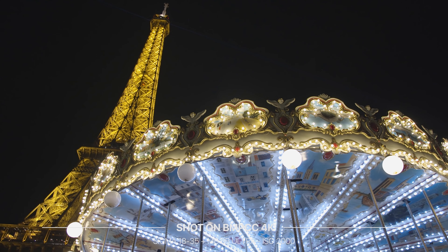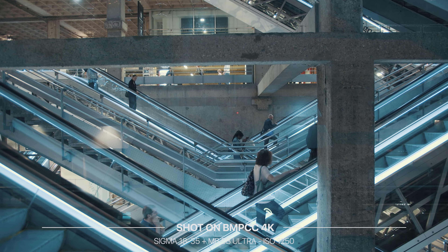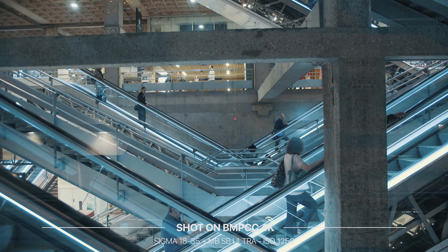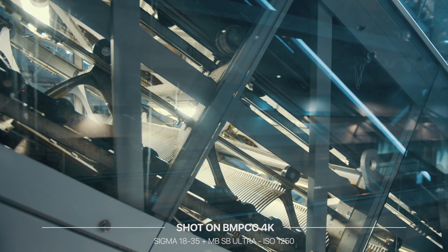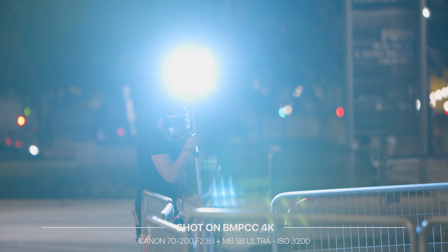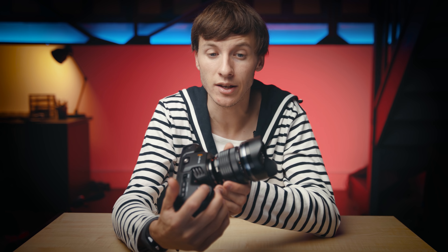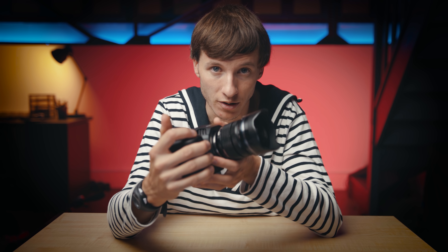Number one: low light. The original Pocket was known to behave very badly in poorly lit environments, which was quite disappointing because other brands such as Sony or Panasonic had cameras in the same price range that were much better at dealing with low light situations. Trust me, this is definitely over because the new Blackmagic Pocket's sensitivity in low light has improved a lot.